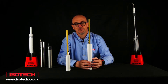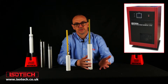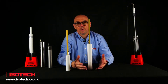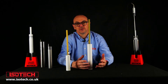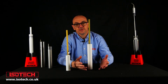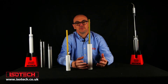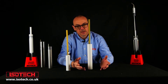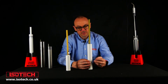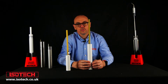Mercury in many ways is an ideal fixed point. It's a primary point on the International Temperature Scale of 1990 (ITS-90). It's quite easy to realize — we can do that with very low uncertainty. The temperature is convenient at minus 38 degrees, but the disadvantage is that mercury itself is very toxic.